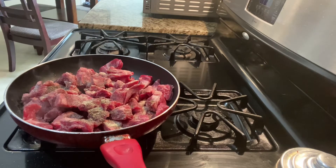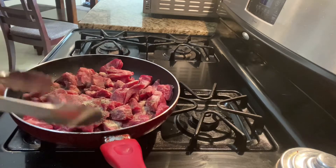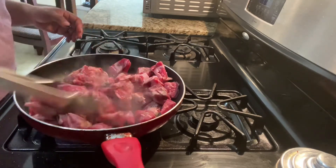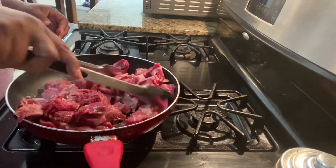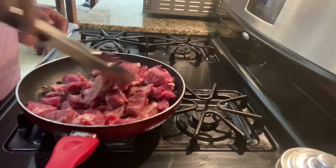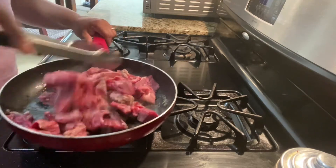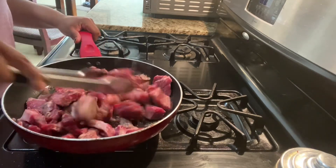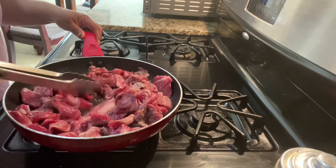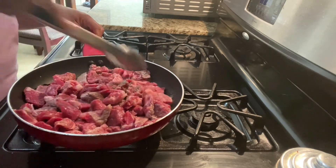We're gonna mix this up so that the meat and the seasonings can come together. As long as my meat tastes good, okay. So we're gonna brown it and let the meat hang out until those seasonings can get locked into the meat. We're gonna let it cook so it can get brown and a little crust on it.